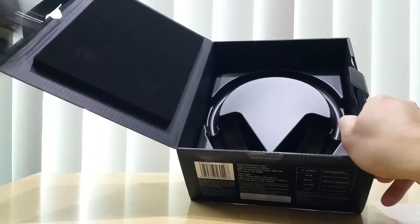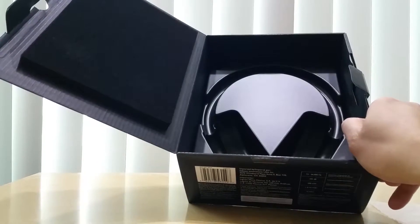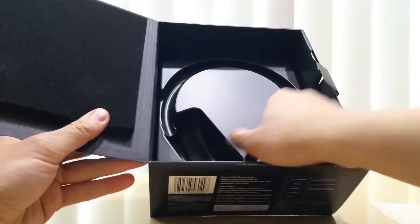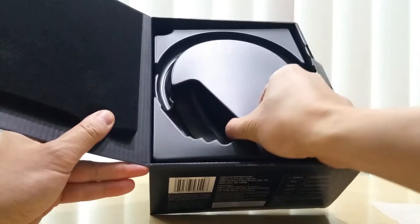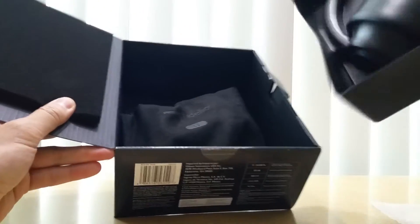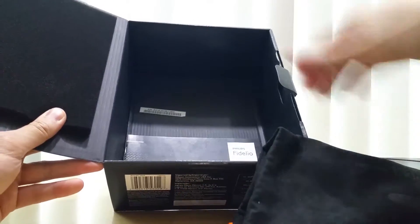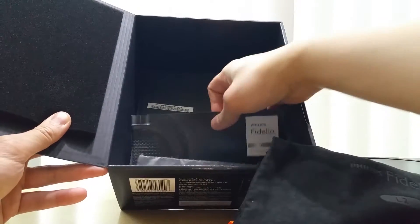Here's the headphone — let's put it aside for now. The inside of the box comes with foam, a plastic liner as you can tell. Let's take this out. It comes with a bag right here, more plastic liner, and an instruction manual — and that's it.